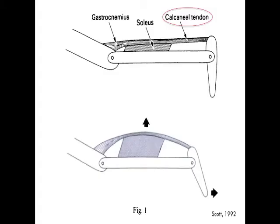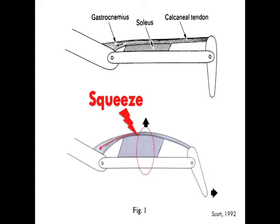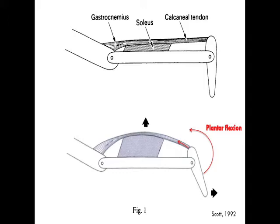The Thompson test assesses the integrity of the Achilles tendon. The Achilles tendon attaches the gastrocnemius and the soleus to the posterior surface of the calcaneus. Squeezing the gastroc causes it to compress and move proximally, which in turn causes the Achilles tendon to pull on the calcaneus and plantar flex the ankle.